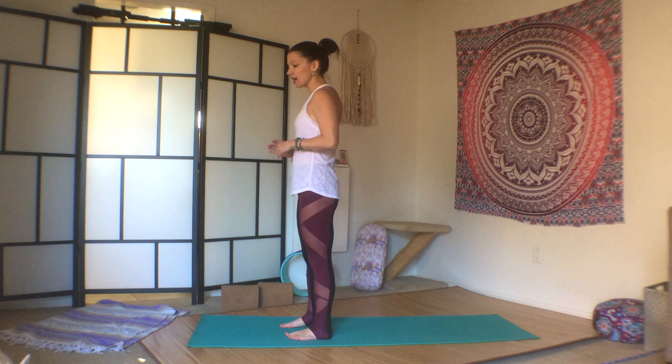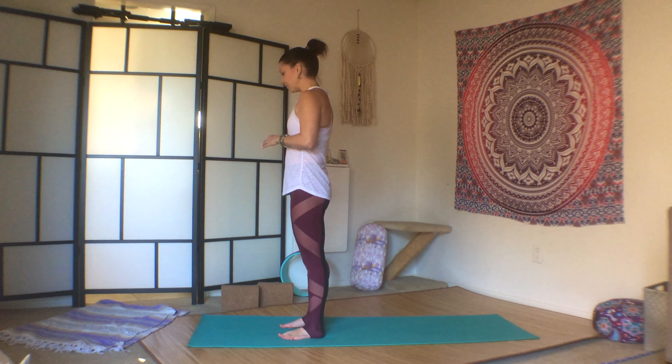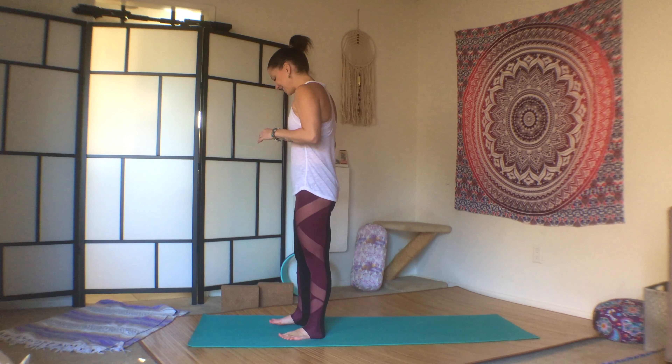If you have blocks, grab them. If you don't have blocks, that's perfectly fine. I didn't own blocks for many years of my practice, so you can learn to balance in your body without extra props. That is perfectly alright.